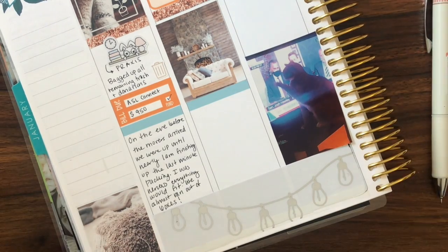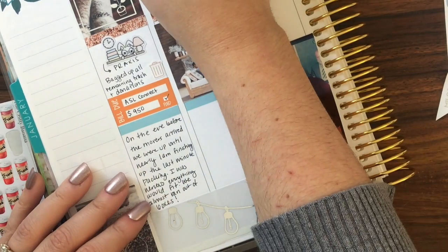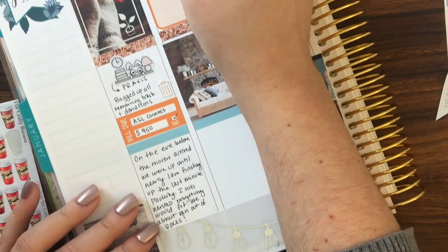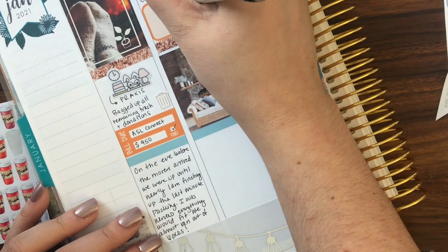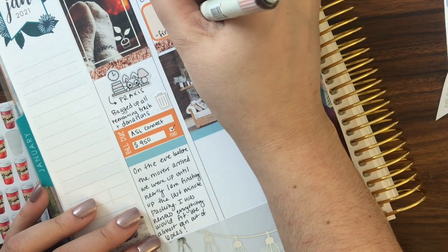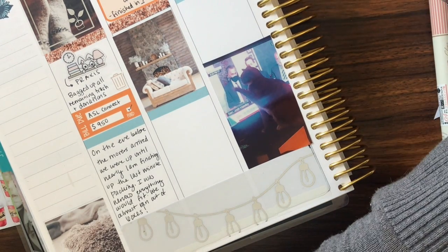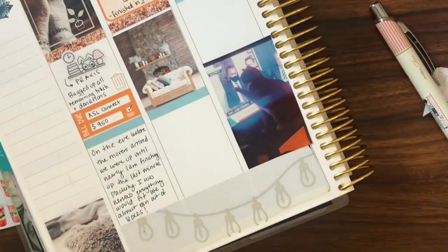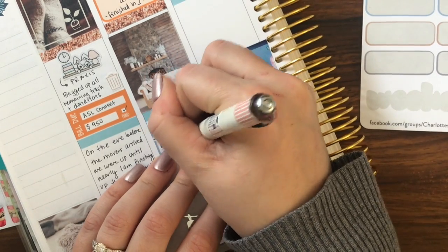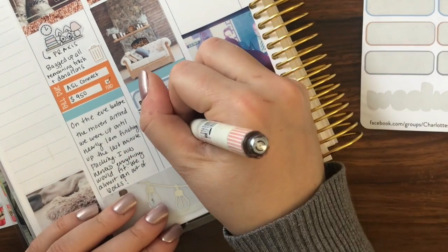The movers came on Tuesday, so the Monday before I spent all night packing — we were up until almost one in the morning making sure we didn't forget anything. We had a U-Haul come and take away our boxes and drive them up separately, which was really nice — great service and it worked perfectly for us. On Tuesday morning I went out and bought coffee and water for the movers as a nice gesture. They took some of it, and we consumed the leftover coffee for the rest of the week.